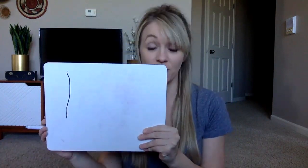My Turn. Line. Now you try drawing a line. My Turn. Horizontal Line. You try drawing a horizontal line.